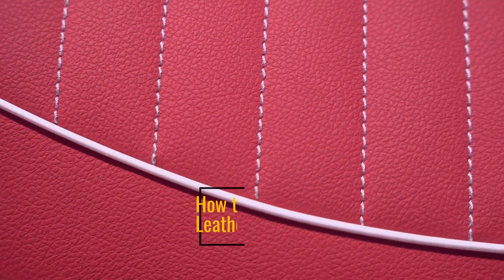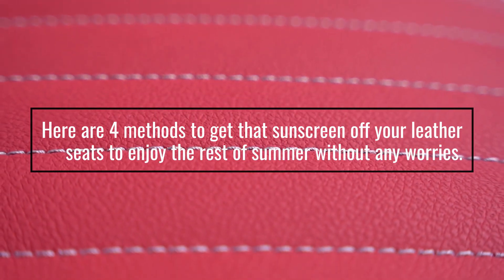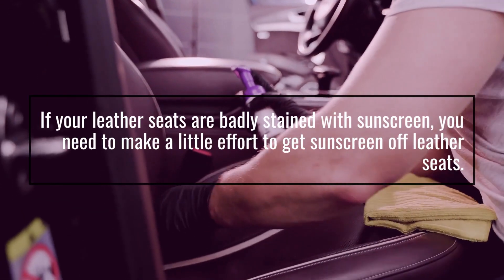How to get sunscreen off leather seats. Here are four methods to get that sunscreen off your leather seats to enjoy the rest of summer without any worries. Method one: using liquid dish soap. If your leather seats are badly stained with sunscreen, you need to make a little effort.